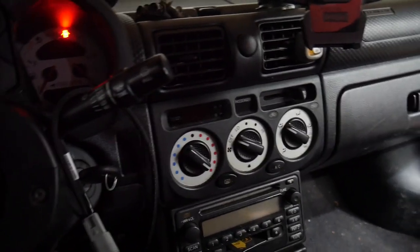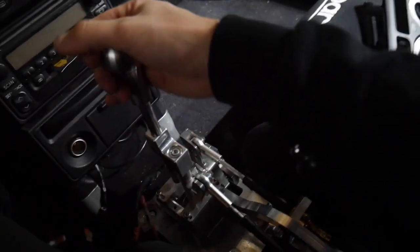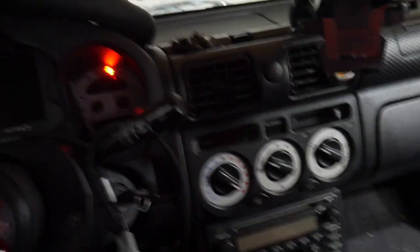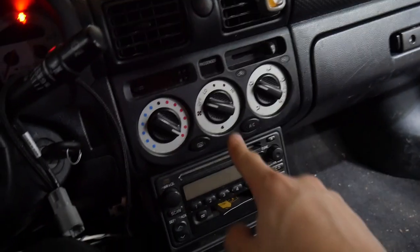Alright guys, we got some interior mods to do. Of course you know the Sparco, the K-Tune shifter right there, as well as the Hard Dog Racing Hard Dog Roll Bar right there, and of course the hard top that we saw in the last video.